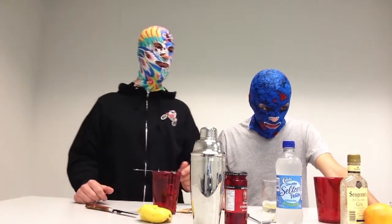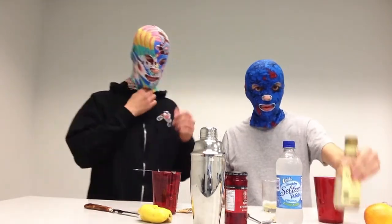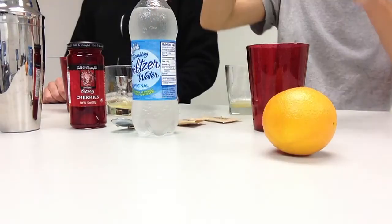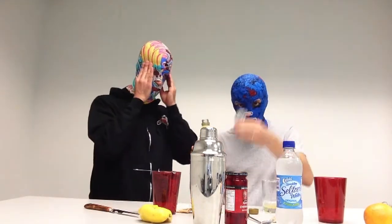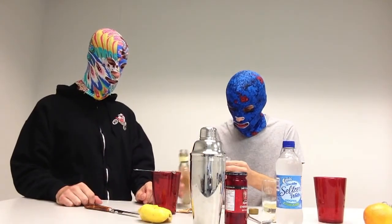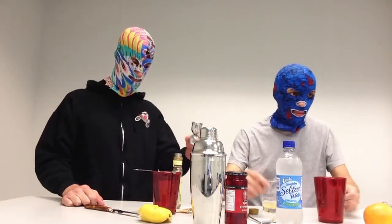Step number four: add a jigger of gin. We're using today Seagram's Extra Dry Gin — extra dry is very important. I'm going to go ahead and add one jigger of gin. That's actually a half jigger — I'm a little guy. Okay, I'm going to add a full jigger.